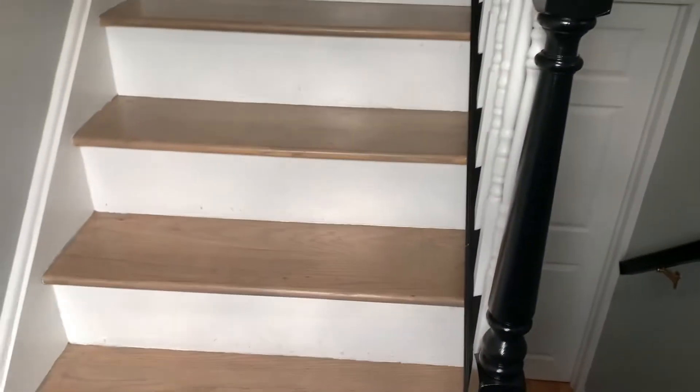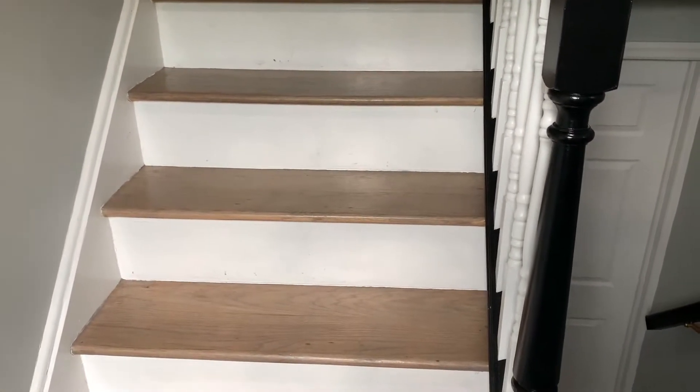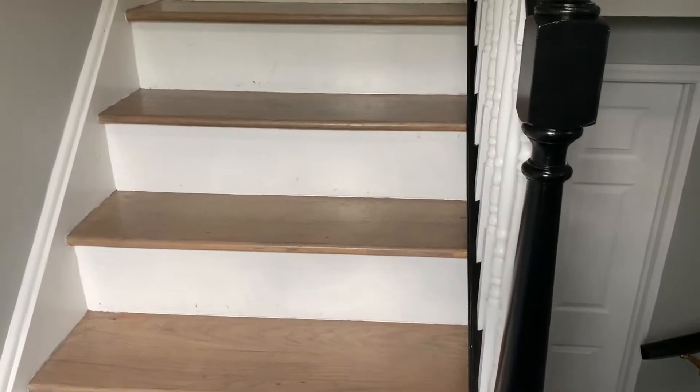Maybe somewhere down the line, I might actually do these stair treads black as well. But that's another day and another project.